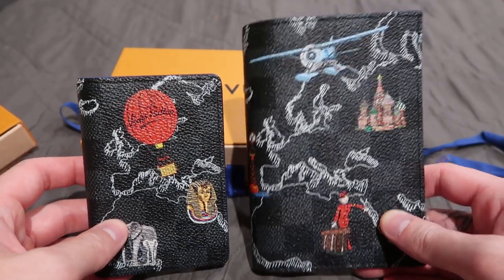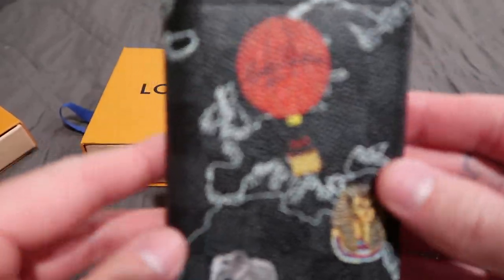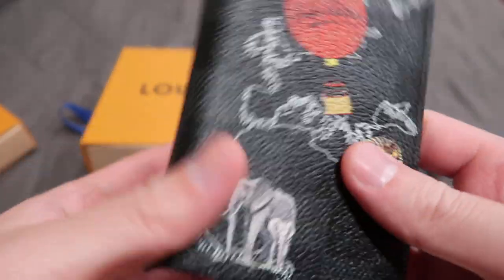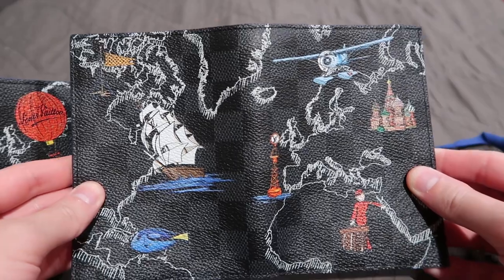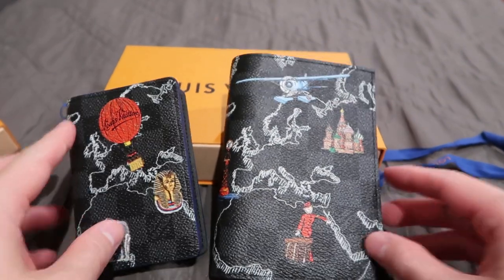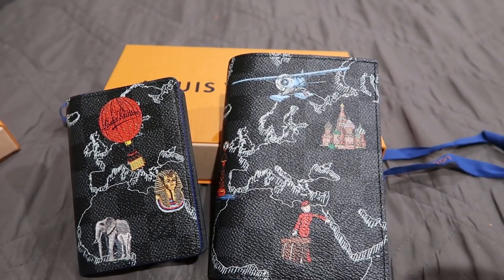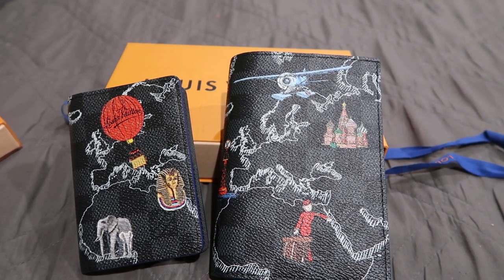Here's the first look at it for those that are contemplating and not sure what it looks like in person, or who don't have the time to go or aren't close to an LV store. Here it is — front and back with the pocket organizer, and front and back of the passport holder. Make sure you guys comment and subscribe — let me know what you guys would like to see next, and I'll probably put it into the next video. Thank you guys!